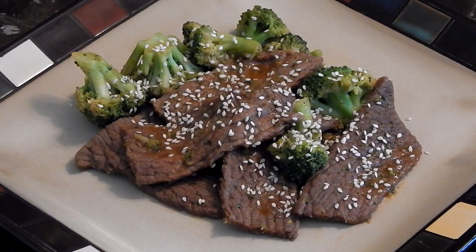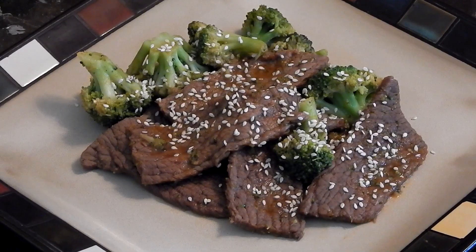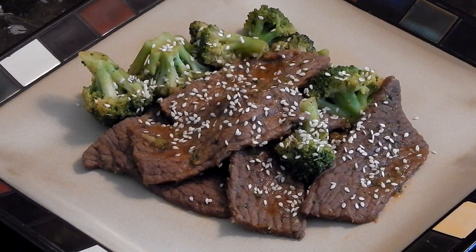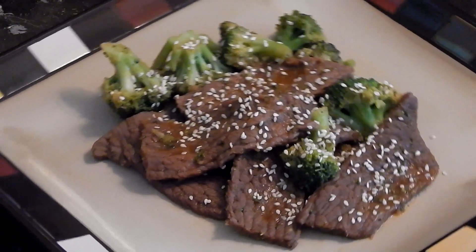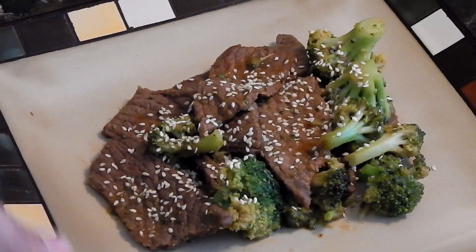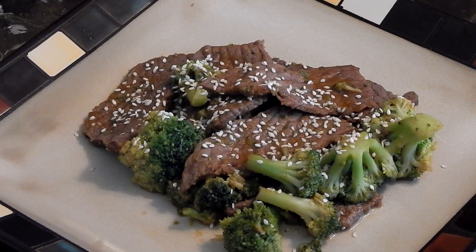I made this in less than 15 minutes — it took more time to set up my tripod and camera than it did to cook. As you can see, I added the sesame seeds on top and it looks beautiful — it tastes just as good as it looks. For those of you cutting, this could be one of your favorite meals. Add some rice if you're bulking, or adjust to fit your macros. Thanks for watching — don't forget to like, share, and comment below.